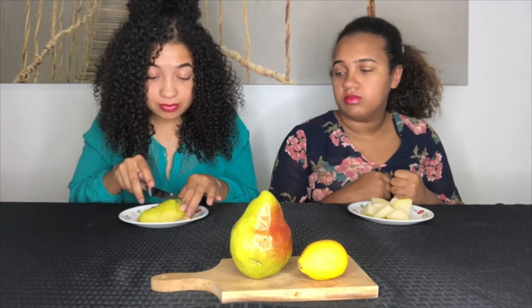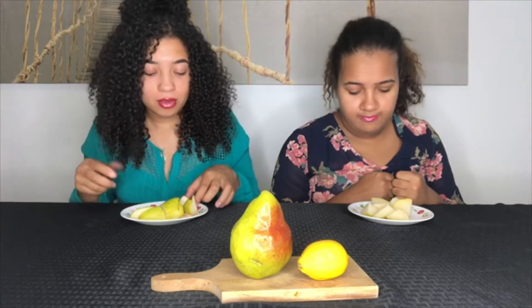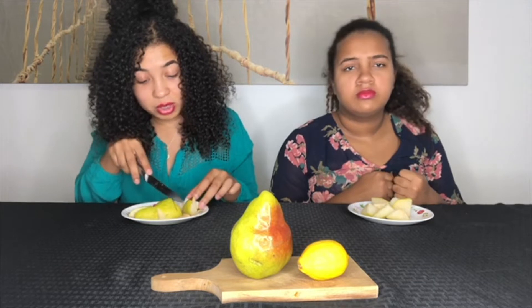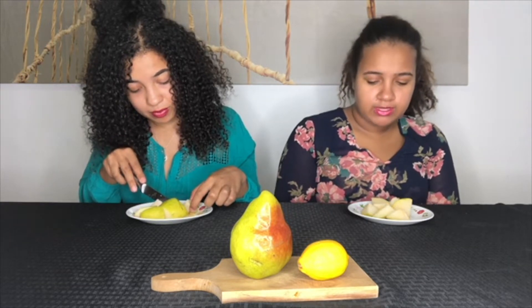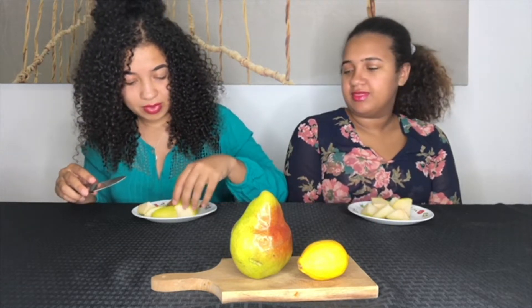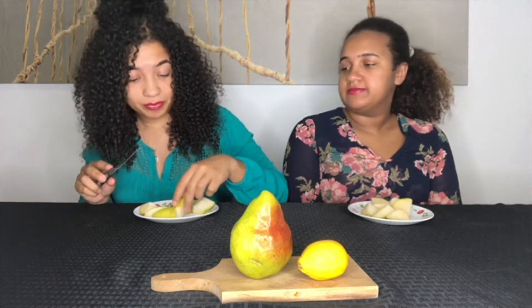So ask us away, you guys, because we would love to know your questions. Plus you guys know we like to talk! For our Q&A video, we're gonna be eating, right? Yeah, we do mukbangs. So if you guys want us to eat something specific in our Q&A video, then you should comment down below, or we'll ask you on Instagram.